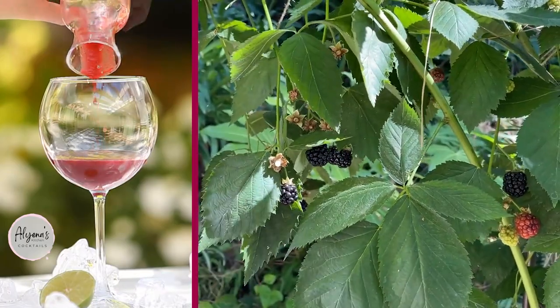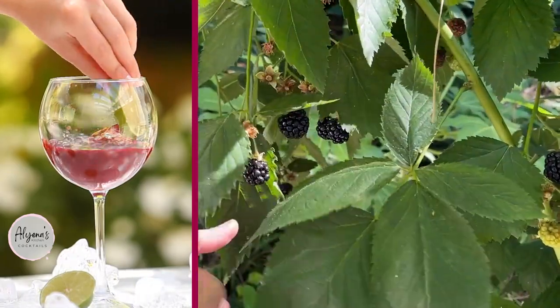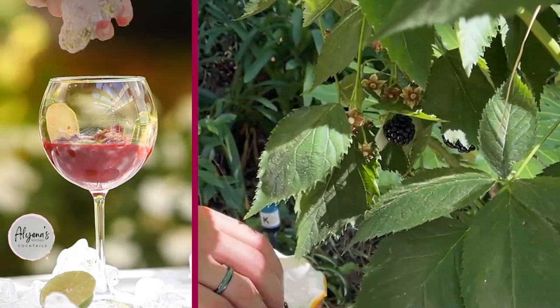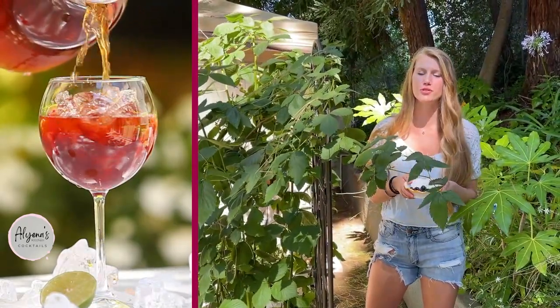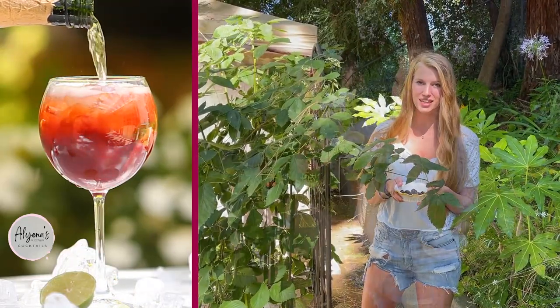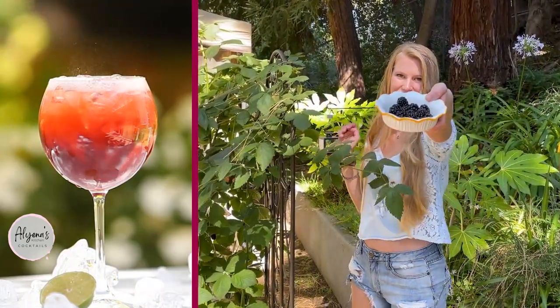Blackberries are now in season and my plant is so happy, so we have to make a delicious blackberry iced tea cocktail. It's super fruity and refreshing for the summertime. My name is Aliana and welcome to my garden.